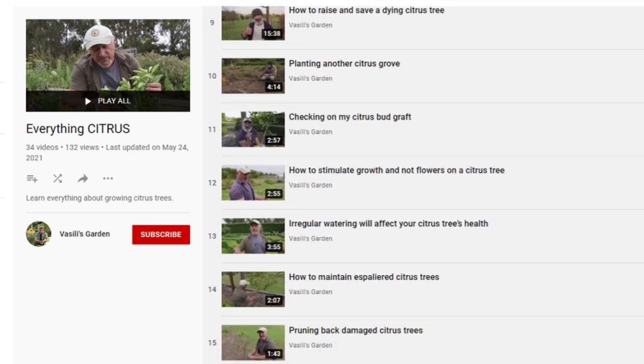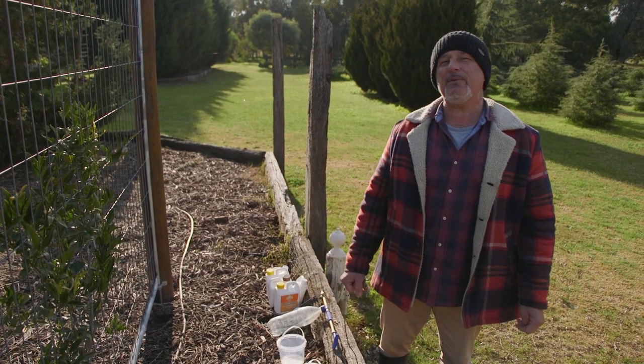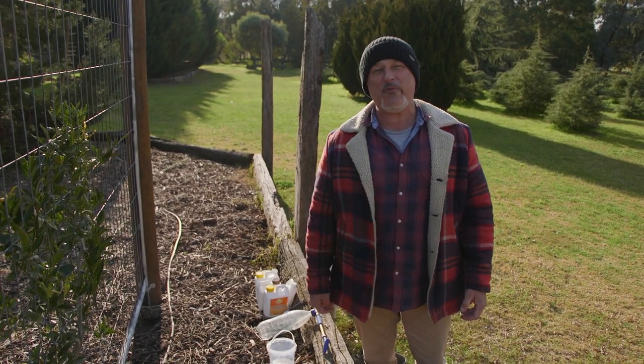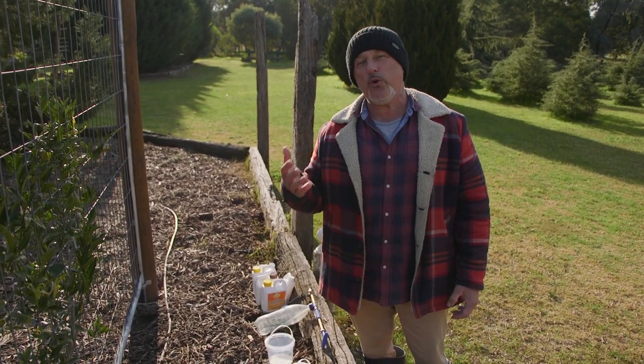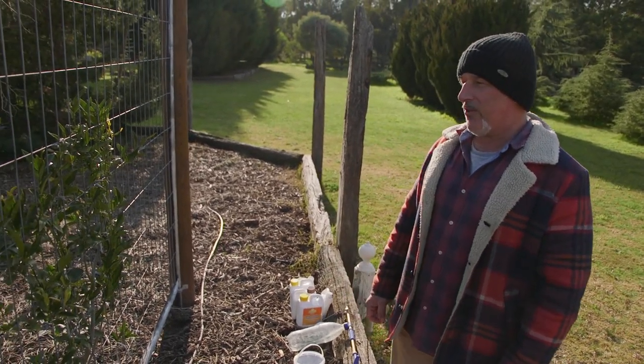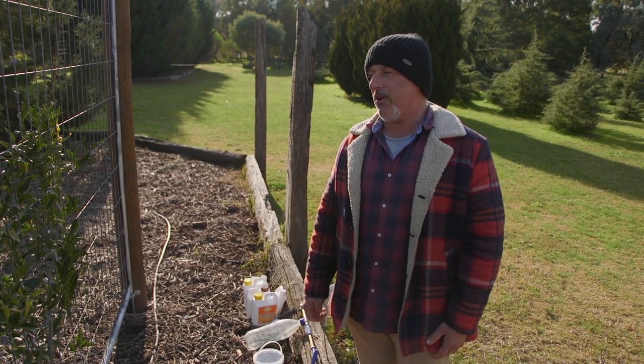I'm here today to talk about citrus gall wasp, because I've had a lot of emails come through with people asking when's the best time to start spraying your tree as a preventative protection for your citrus trees for citrus gall wasp. For those of you who don't know what citrus gall wasp is, basically it's an adult wasp —